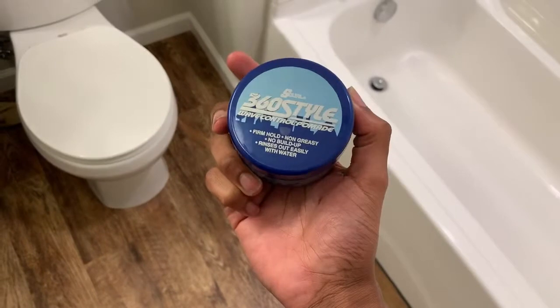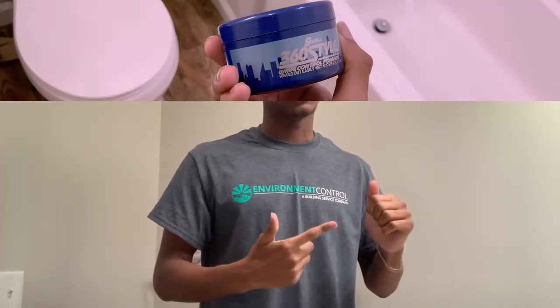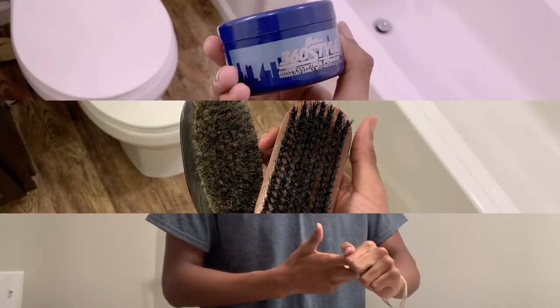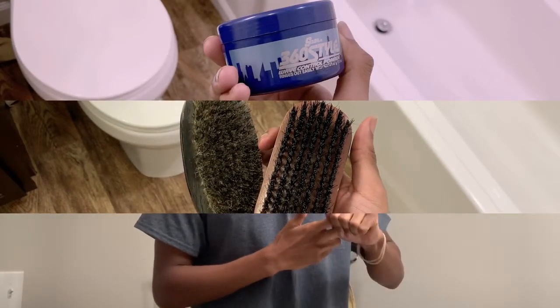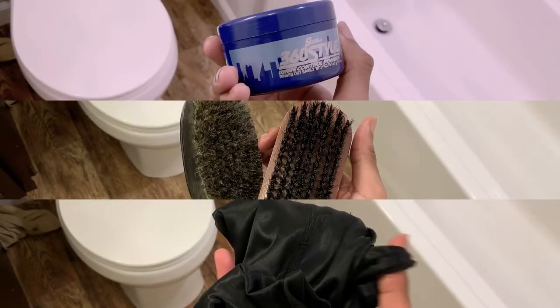We'll get the haircut and then we're gonna start brushing. There are four things you're gonna need. Number one: some good hair product that's gonna lay your hair down — I'm gonna use 360 Waves. Number two: a brush or two. If you can get two, get a hard and a soft brush. Number three: a durag — preferably silk, but if you can't get silk that's fine, you can get that later on.